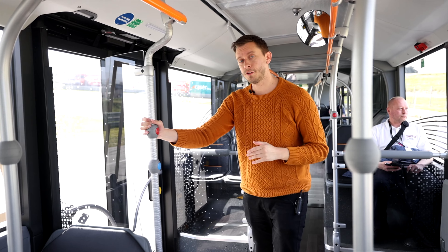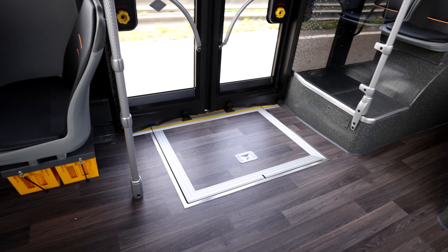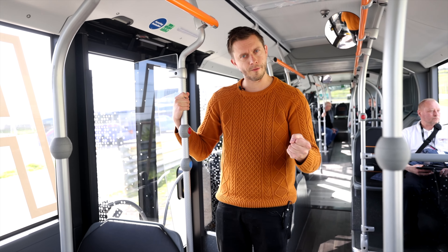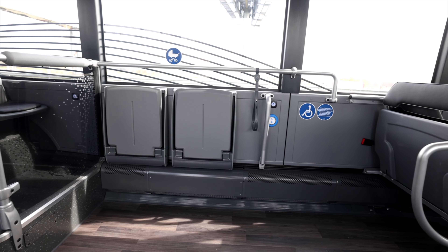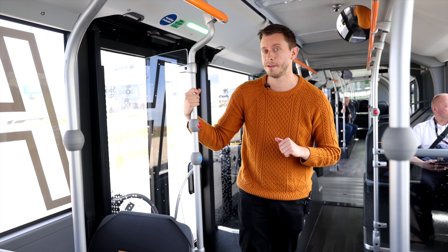Here we have the second door of the EZ Taro fuel cell, with a manual wheelchair ramp. We like manual ramps because there's nothing that can go wrong — no electronics to fail. You just need enough physical strength to lift the handle. There's space here for a wheelchair and also for a baby stroller. We have two flip seats at this position.